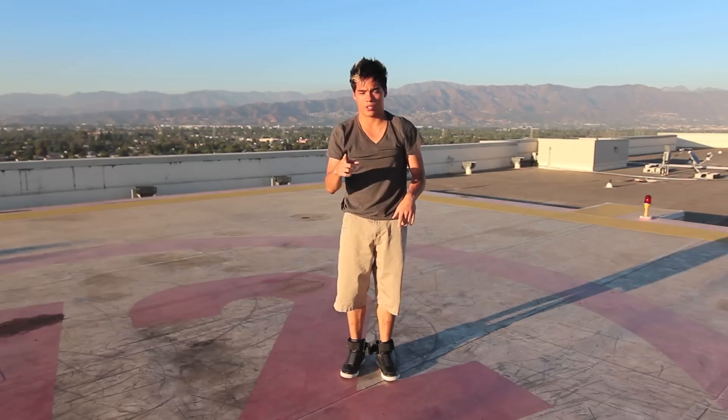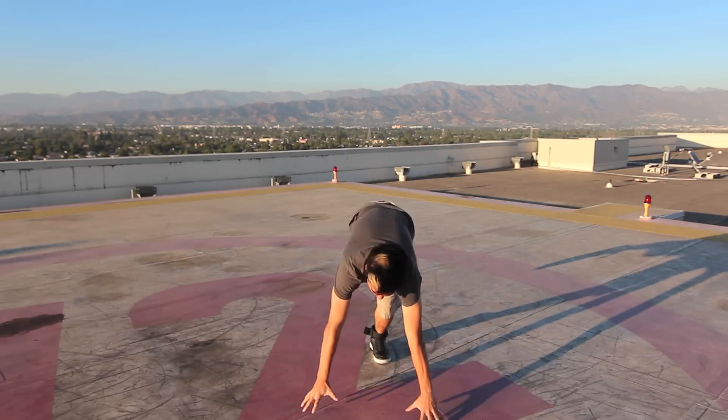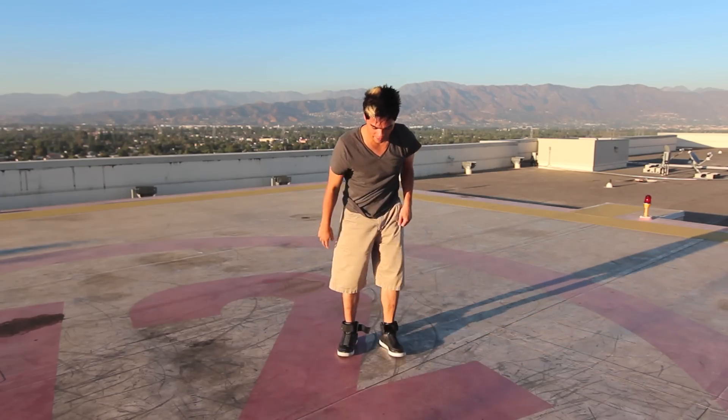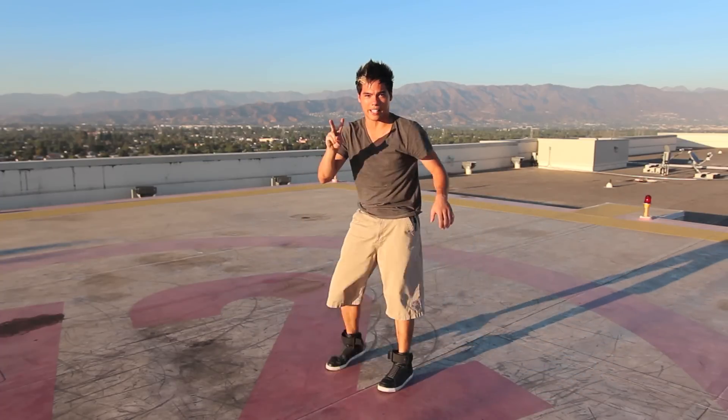And as soon as you get there, you're going to tuck, so it's real fast. You're going to torque, let go of your first hand, and tuck. Watch it again. Okay, so that's the second step.